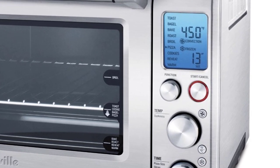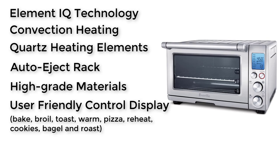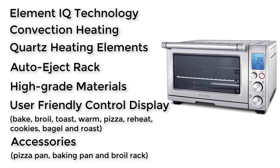It also has 9 cooking presets: Bake, Broil, Toast, Warm, Pizza, Reheat, Cookies, Bagel, and Roast. Accessories: the Breville Smart Oven comes with 3 accessories — a pizza pan, a baking pan, and a broiled rack. The pricing of this toaster oven is around $230.